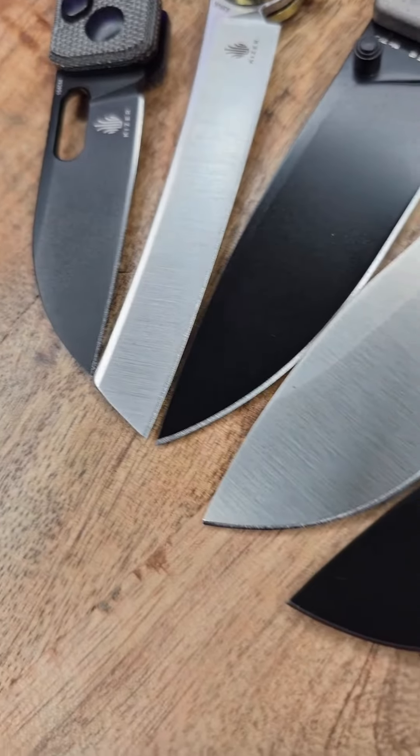These knives are priced insanely low right now. All of these knives are under $100. There are even some that are under $50. And how do I know? Because I'm selling that shit.